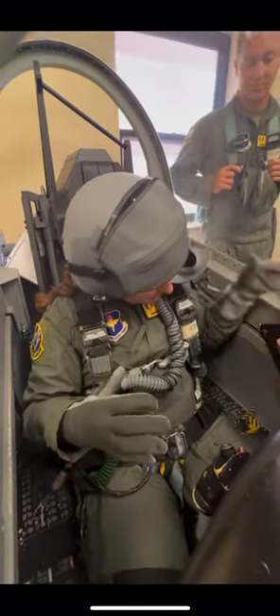Even though it's not quite the real thing, this is the first time I've been in a cockpit that resembles a T6 and I gotta say, it was pretty cool.